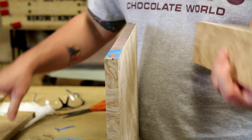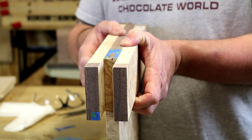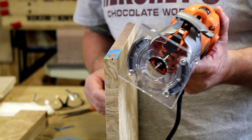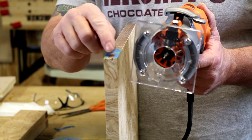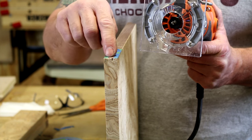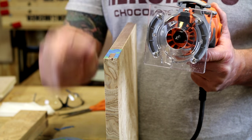We're now going to attach a couple pieces of wood as a guide, then use a flush trim router with a 1/8-inch bit in it, set to the depth of the actual hinge. By hand, we're going to chew out most of this material, and then come back with chisels to clean up the rest.